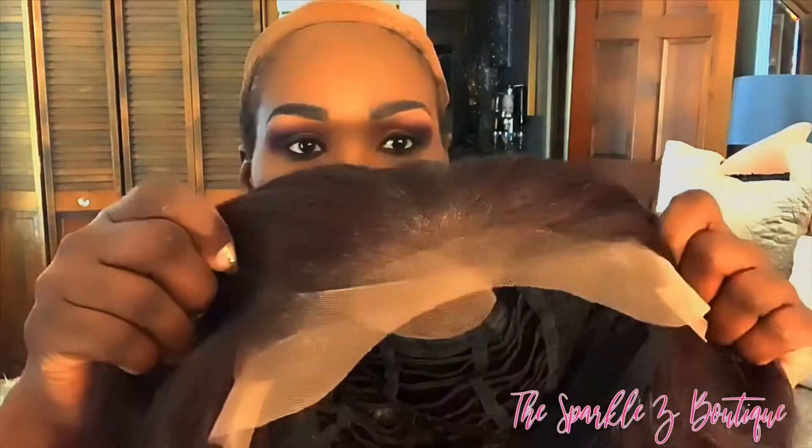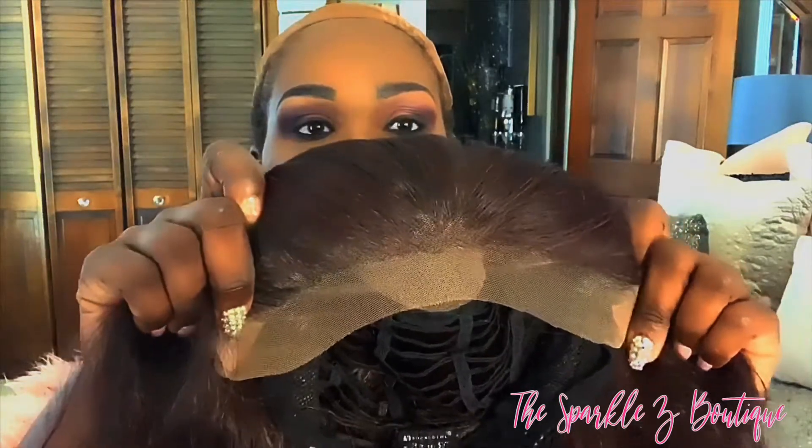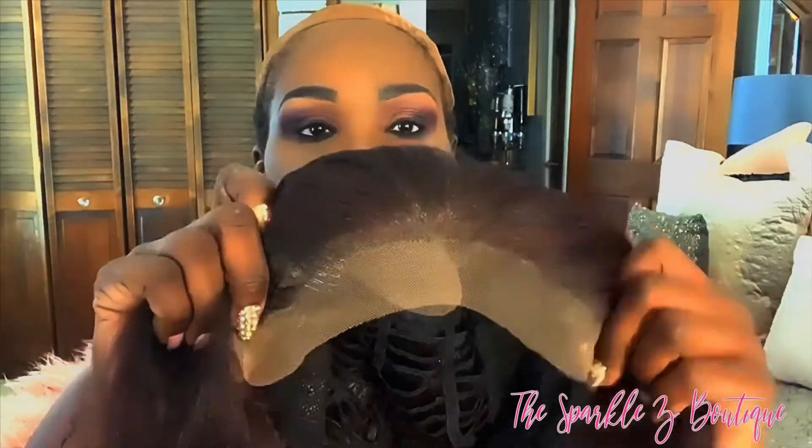It had two combs in the front, one comb in the back, the drawstring, and this phenomenal lace — an undetectable natural density part that's supposed to be in the front. I have now cut the lace off, and I put a black cap under the unit, and I'm going to try my best to make this lace blend in with my own hairline.